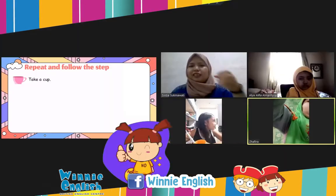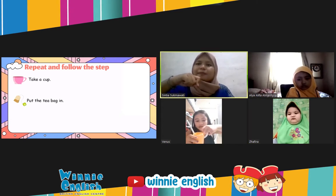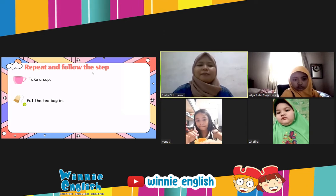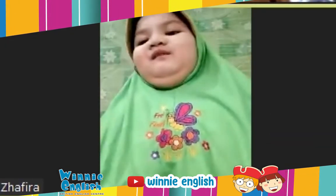Venus, take the cup. Cup. And then put the tea bag in. Put the tea bag in the cup. Okay, good job. And then next — Venus, spoon. Cup.